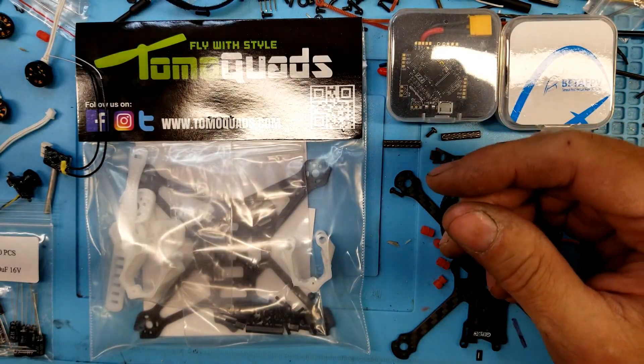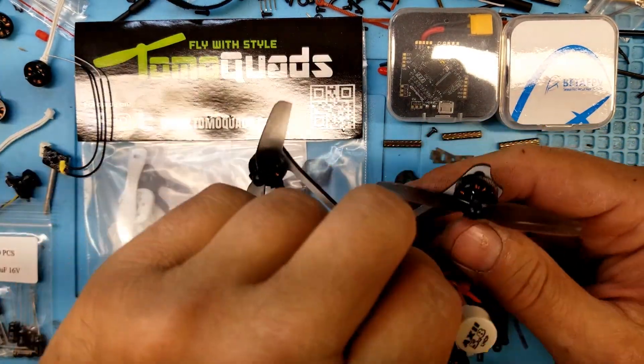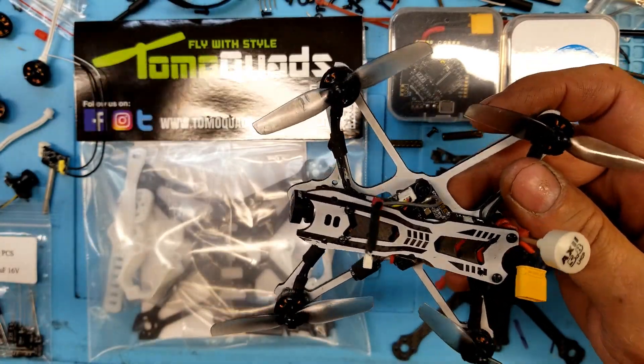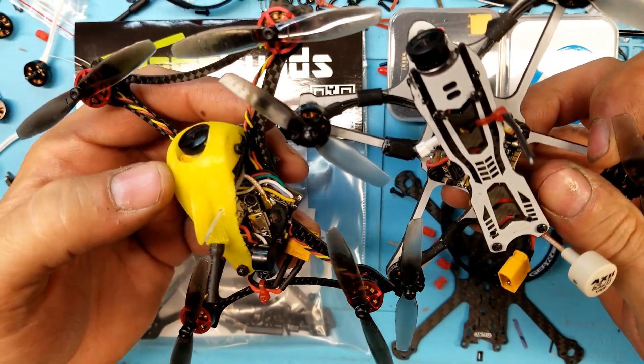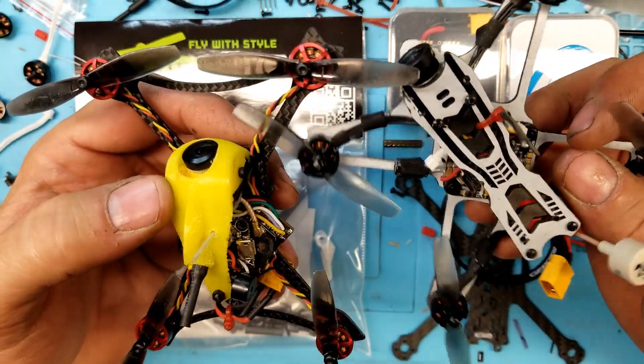These are not toothpicks. We've had these things around for a very, very long time, like I pointed out. So how can you sit there and call these a new classic quadcopter — a toothpick — when they've been around?